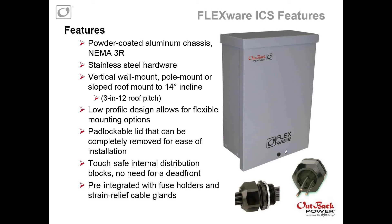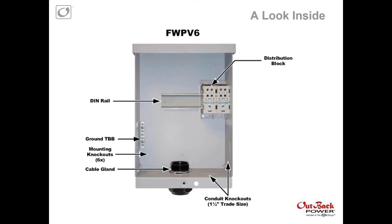Products and features: the new combiner boxes are powder-coated aluminum chassis, all NEMA 3R rated, similar to our FW-PV-12 and FW-PV-8s, all stainless steel hardware inside. Allows for vertical mounting, pole mounting, or sloped roof mounting up to 14 degrees incline. The low-profile design allows for flexible mounting options — they can be used with U-bolt, Unistrut, or any unique mounting structures. Padlockable lid that can be completely removed for ease of installation, so really easy to work in. Touch-safe internal distribution blocks — with our FW-PV-8s and FW-PV-12s, we had terminal bus bars for both the positive and the negative; we replaced these with touch-safe distribution blocks. And pre-integrated with fuse holders and strain-relief cable glands.